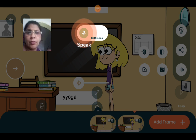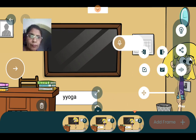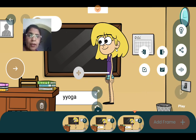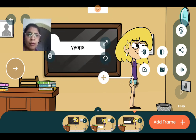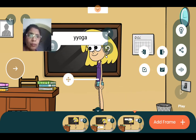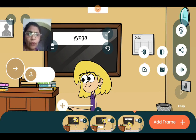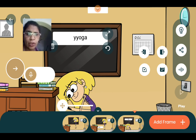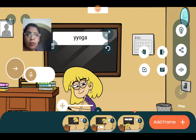Sit straight, sit down. Move your arms — both — bend right. Okay, very good, nice.